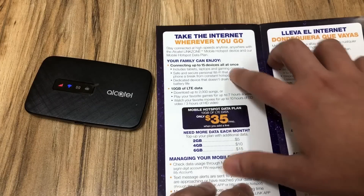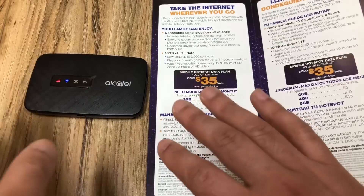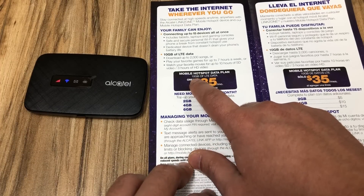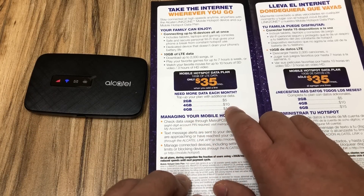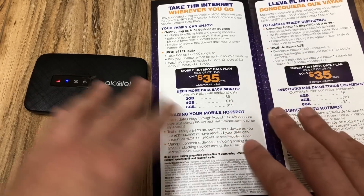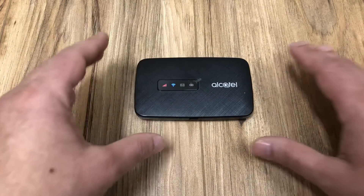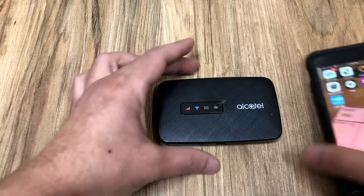Let's go over the plans. If you add this device as a standalone device to your account, you'll pay $70. If you add it to an existing account, you have the option of adding it for $35 and you get 10 gigabytes of LTE data. Top-up options are: 2 gigs for $5, 4 gigs for $10, and 6 gigs for $15 — on top of that $35 monthly. The device itself is $49.99 and you can activate it at any store.